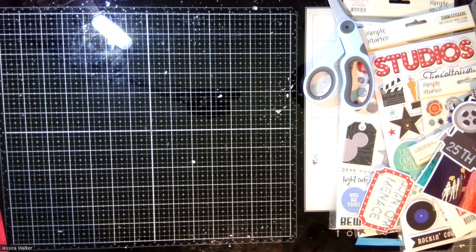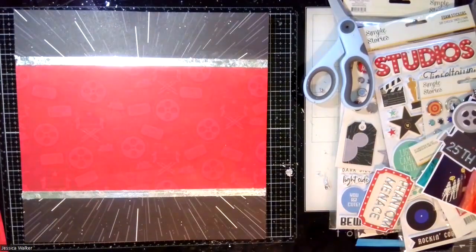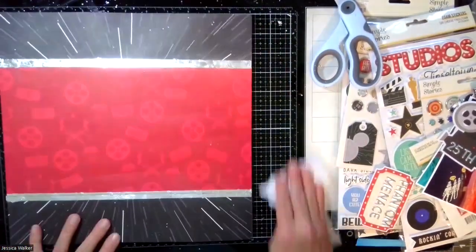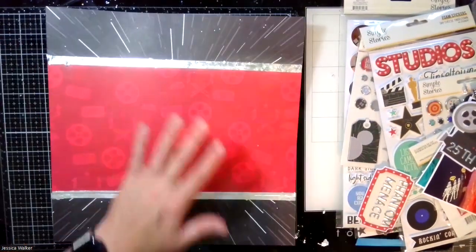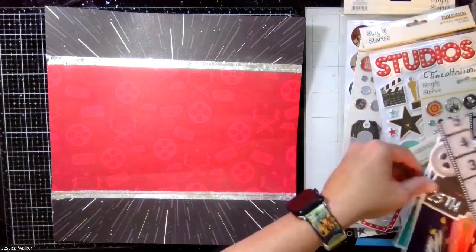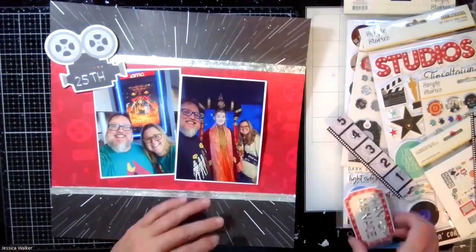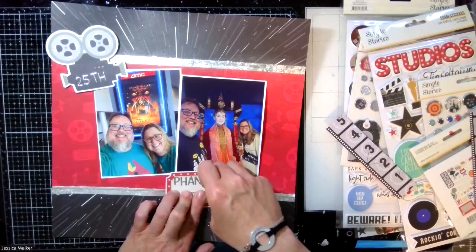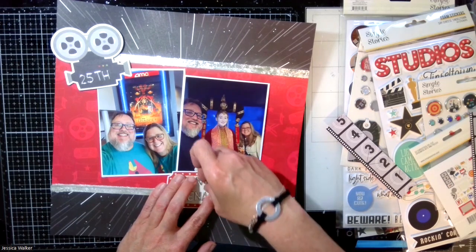Now, this stuff goes everywhere — it is kind of a menace. I used a baby wipe to clean it off and had to kind of shake the page out. It does clean up with just a baby wipe. It's better if you have one of those Swiffer towels, because the Swiffer will kind of static-collect it. I will be finding silver gilding flakes on my desk for probably the next month, but I'm okay with that. So now we have the base of the page with the two papers that I absolutely love, we have the pictures, we have the silver ribbons, and we're going to put the core pieces down — which is that 25th on the movies that I got from the big paper pieces from the Tinseltown collection.